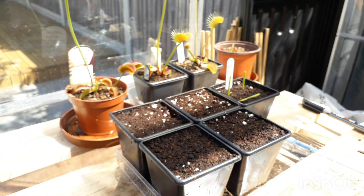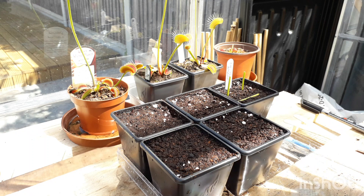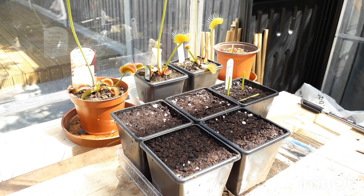Everybody has their own preferred method. Some people like to do it in sphagnum moss, other people do it in peat, and other people just do one big pot of everything standing up — whereas I am doing mine a bit of both.